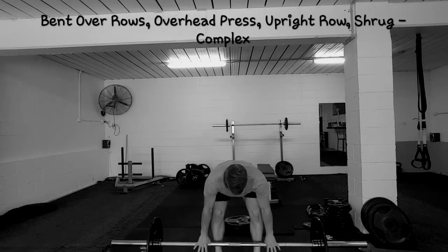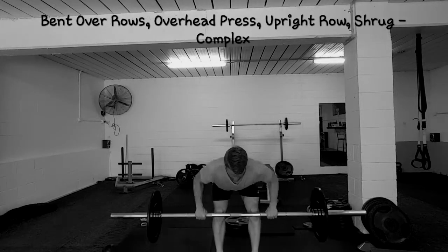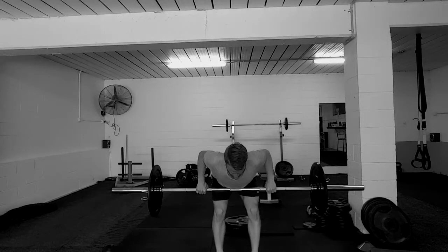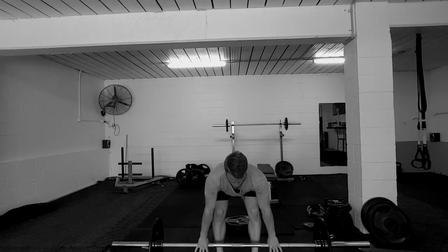The barbell bent over row: the bar should be roughly 5-10cm away from your shins. Bend the bar as you're coming up and squeeze your shoulder blades together.